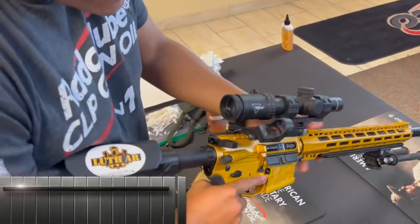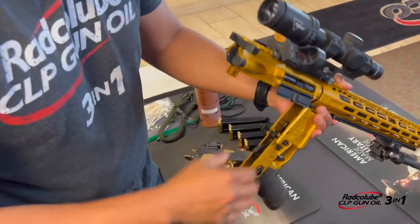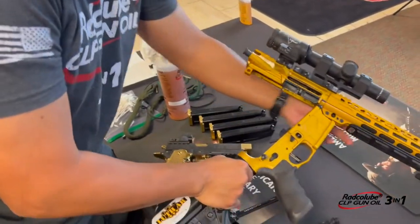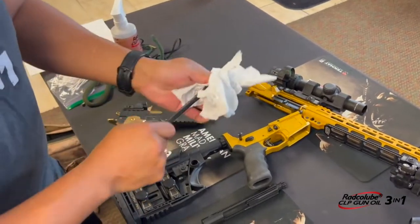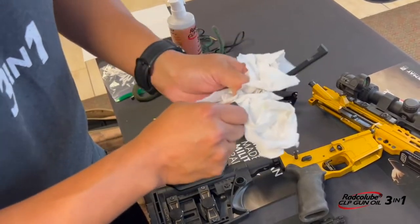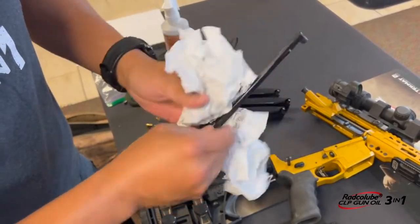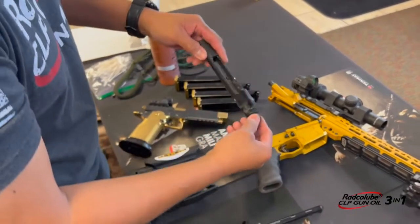Then we've got the rifle. Always make sure that the rifle is clear. Release the rear takedown pin, pull out your BCG and your charging handle. I like to wipe down my charging handle and make sure that's nice and clean. Before we put that back in, we'll make sure that's nice and wet too — a lot of people don't do that; they fail to keep that nice and lubed up. So we'll do that towards the end. Then we've got our BCG here.